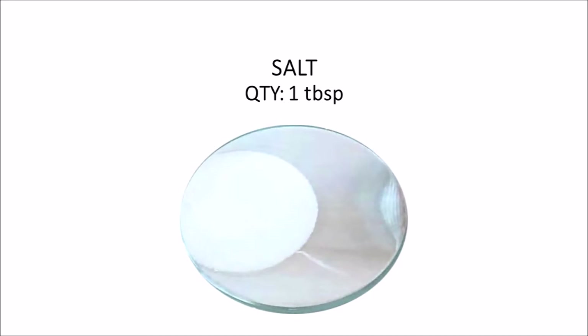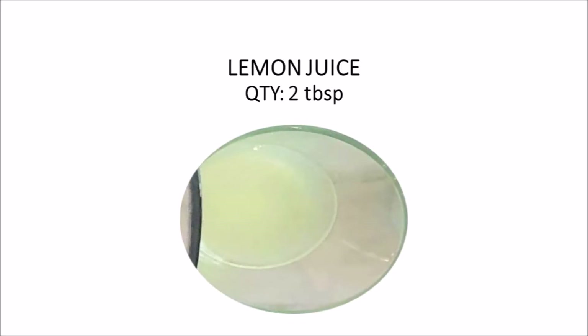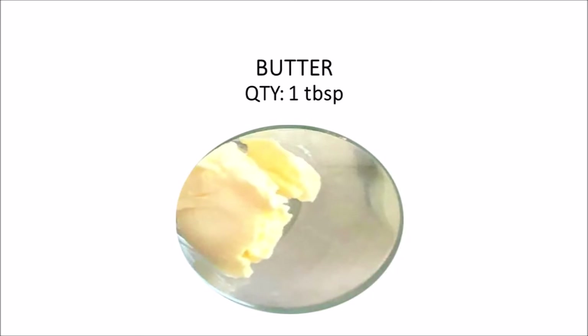Salt. We add 1 tablespoon black pepper. 2 tablespoons lemon juice. 1 tablespoon butter — this will keep it soft and juicy.